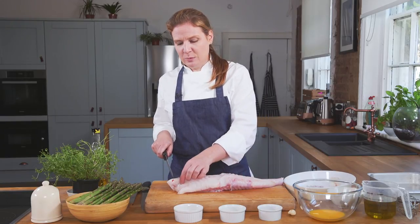To cut through the bone you'll need a serrated knife. If you put the bone at the top of the fish it's much easier to cut through as well.